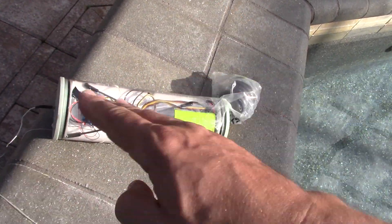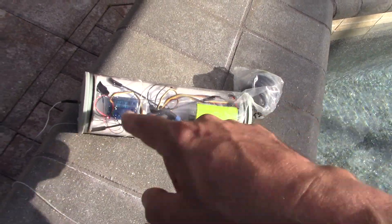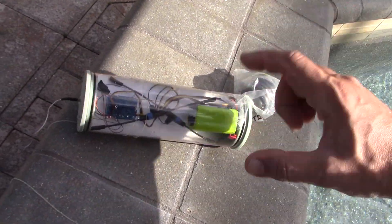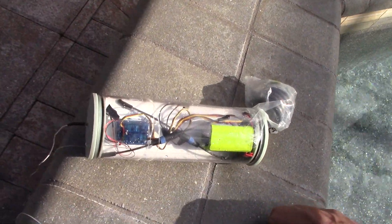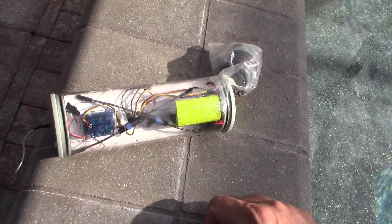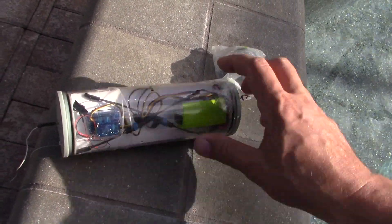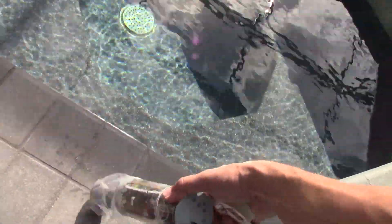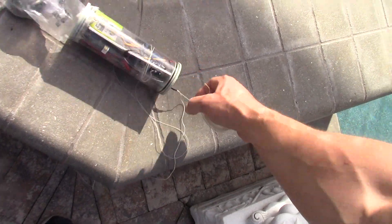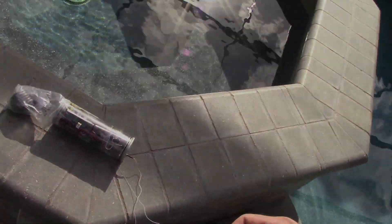There are two antennas and typically they should be in a perfect 90-degree X, but these are as close as we're going to be able to get in these cylinders. I'm going to drop this in the water, drop it down to the bottom of the pool here to a depth of about four feet, and we are going to slowly increase the distance until we run out — we'll see how they compare.